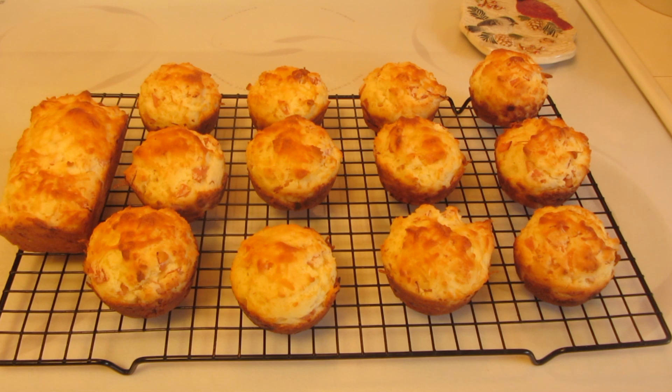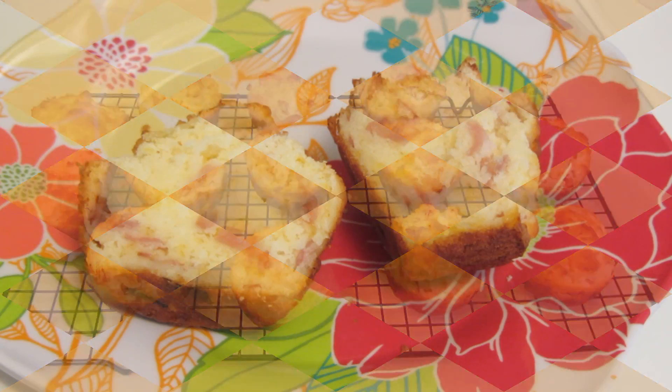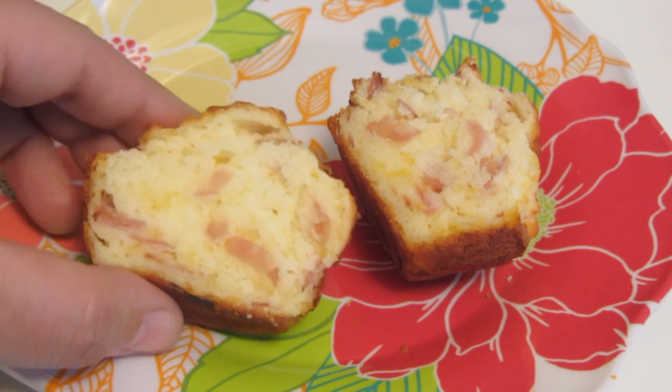If I have leftovers — which I usually do when it's just my husband and I — I will take each muffin, individually wrap them in plastic wrap, and place them in a container in the freezer. When I'm ready to serve them, I'll unwrap a couple and just microwave for about 20 to 30 seconds.